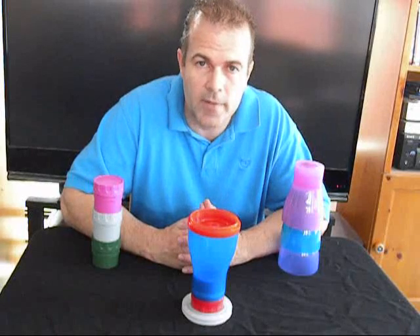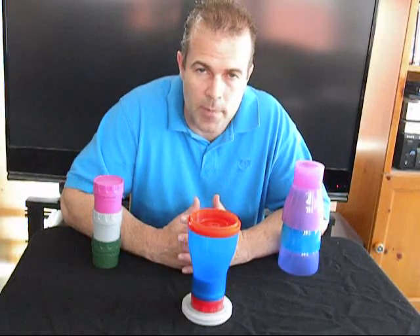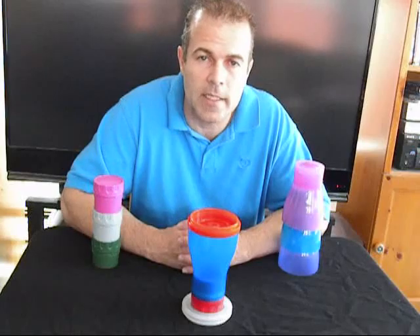Everything you see here is BPA and lead-free. Top-rack dishwasher safe on cups and lids. Hand wash your base as needed.